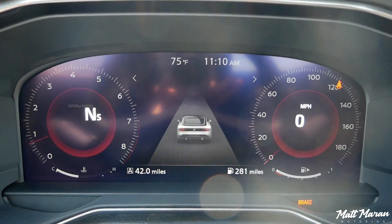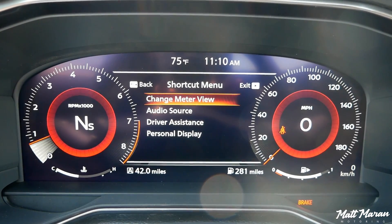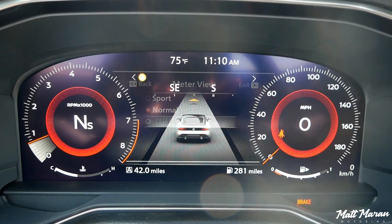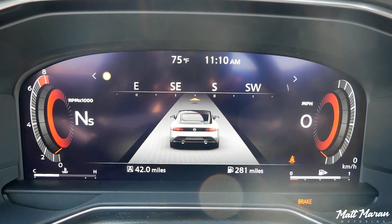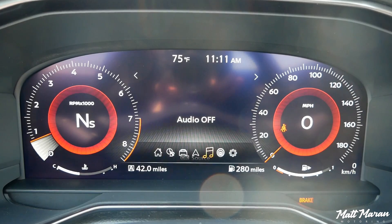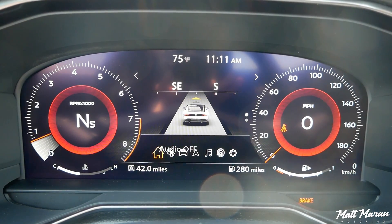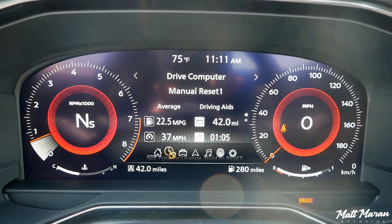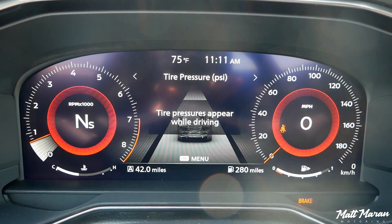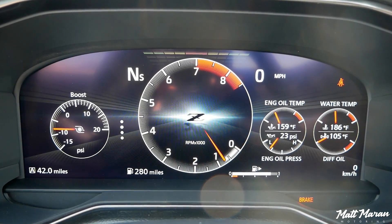If you don't want all that sporty information, you can have it set to the normal or enhanced views, where you'll have the typical stuff — trip information, the radio station that's playing, navigation instructions. It'll even show you a little map view depending on where you're at. You can change your safety settings and all that usual stuff. But honestly, anyone buying one of these, I feel like you're always going to want to stay in that sport view, because it just looks so much cooler and is really awesome to look at.